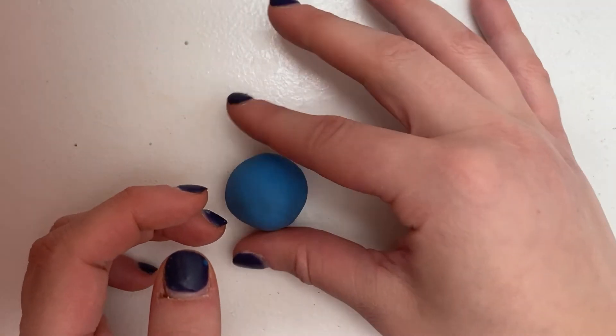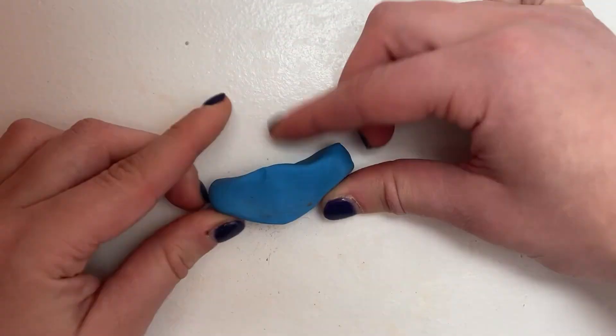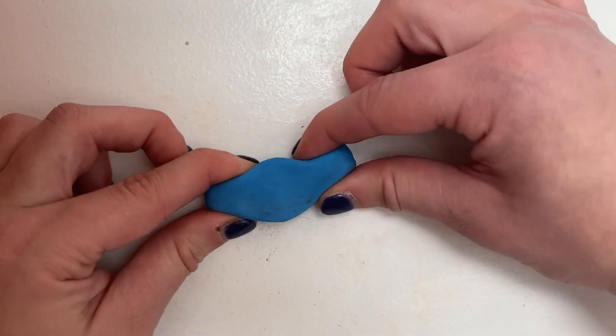Start with a circle. Roll it out a bit and pinch the sides while keeping the surface flat. Now pinch the ends for a curved back.